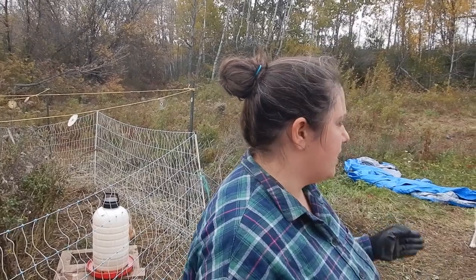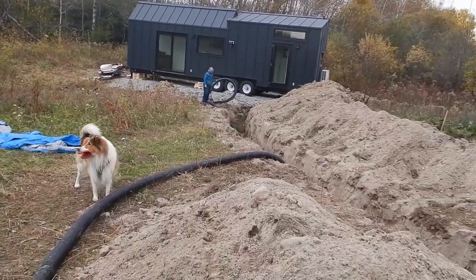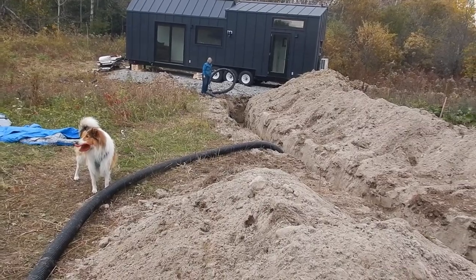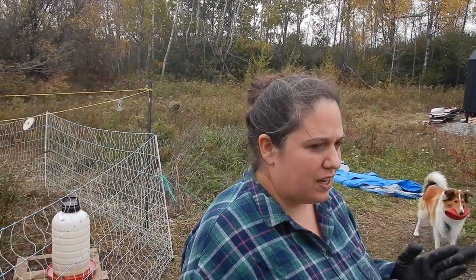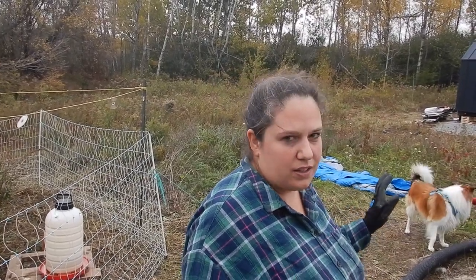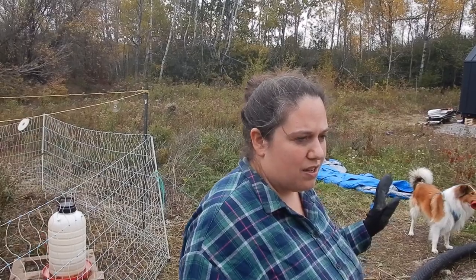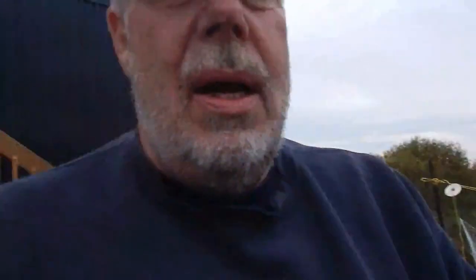Ron dug a large trench for us so that it will hopefully be protected from the ground freezing, so I won't have water issues. Our plan is to build a nice insulated box around both ends, because that's where it's more likely to freeze, and we're going to attempt to do that today. I'll also show you what's happening with the other trench for electrical and internet.